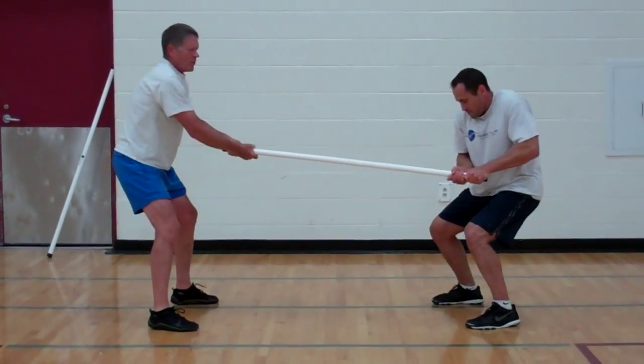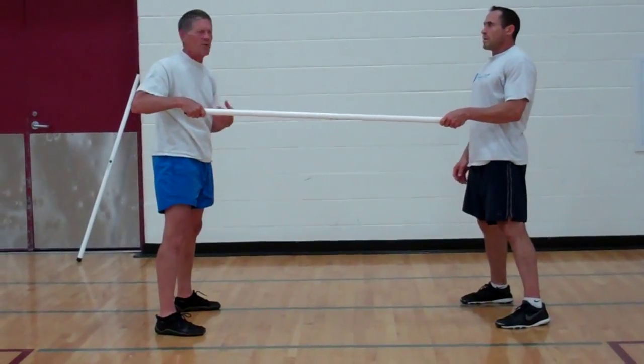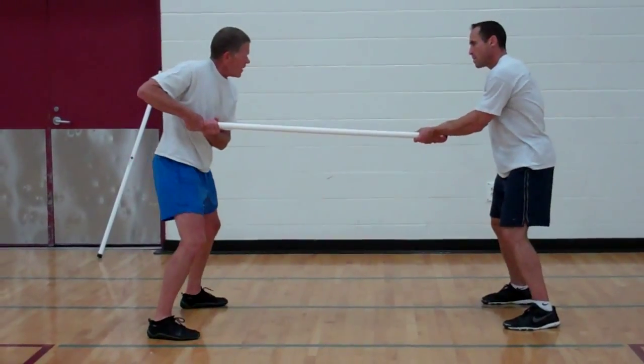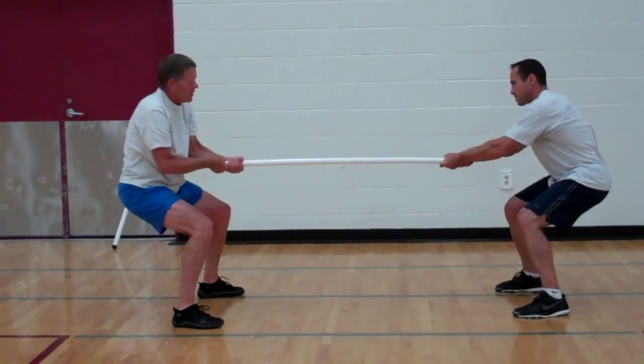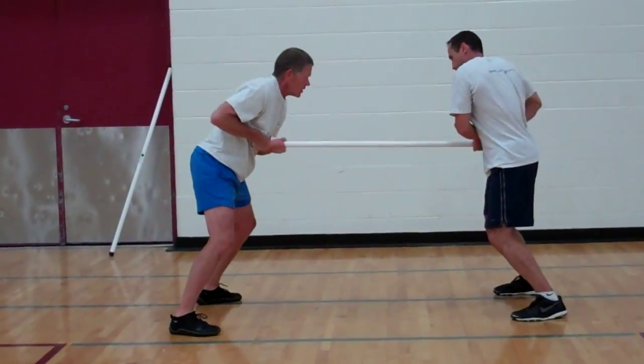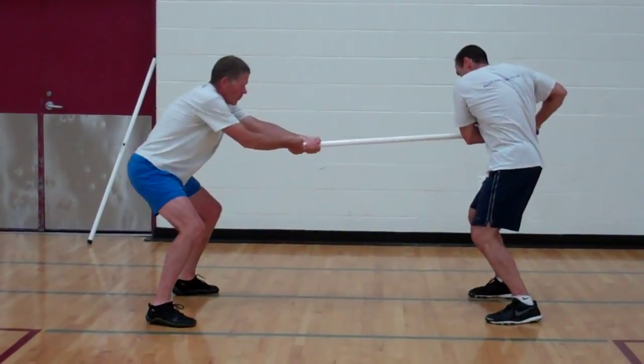And then we would do that set again — we would probably do it from both hips, but then the second time we did it, I would be the driver. So in this case, I'm going to push to your right hip, now I'm going to pull. Ready? Push and pull. Push and pull.